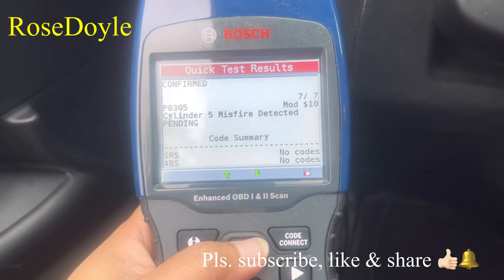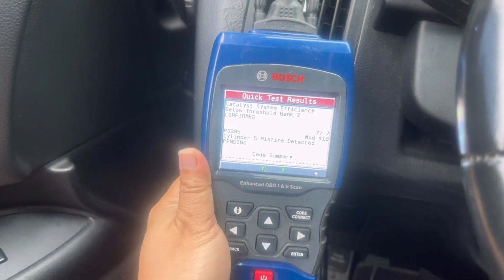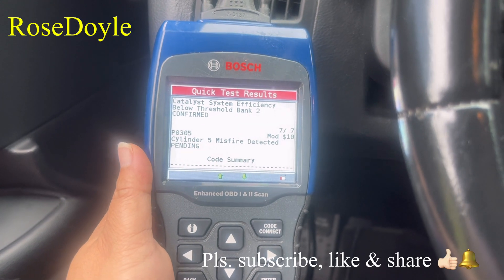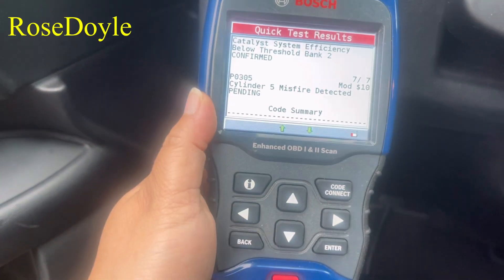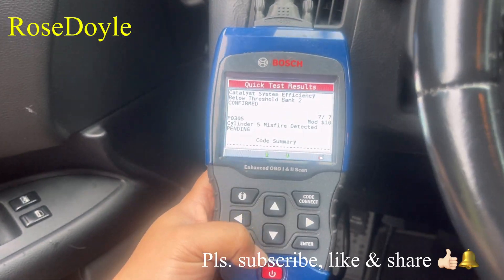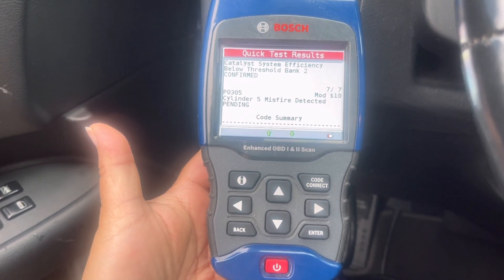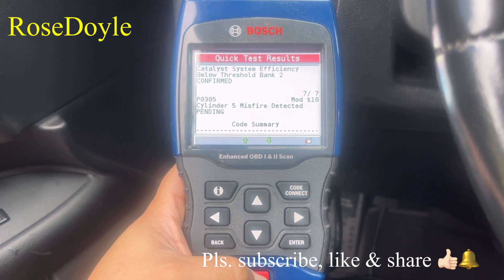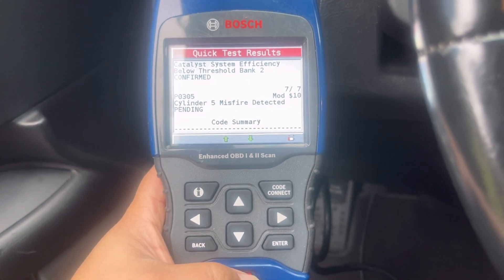I just figured I'd share this with you — it's a nice device. For those who have vehicles and are having a problem, if an error code shows up, you can use this and it's pretty helpful. I figured I'd share a little bit of information so that hopefully we can save some money by doing little things ourselves. All righty, thank you so much!